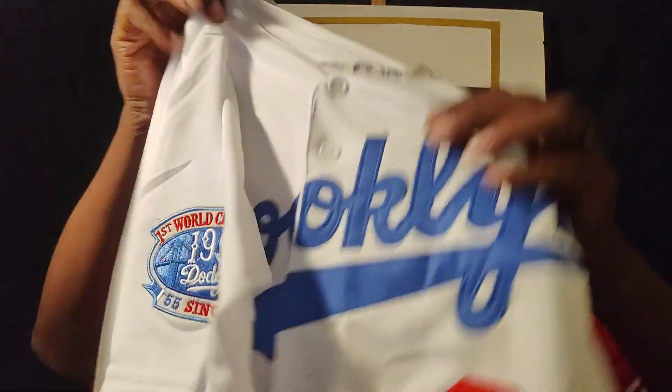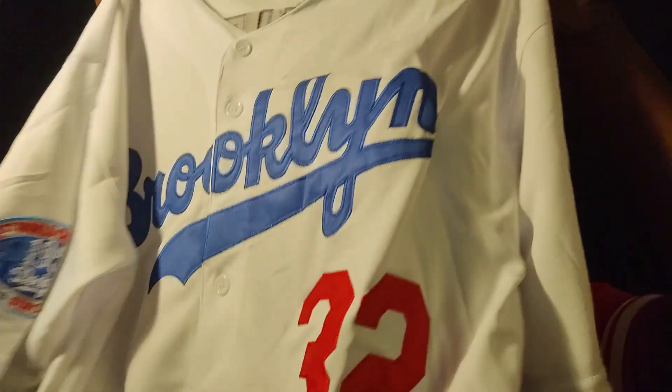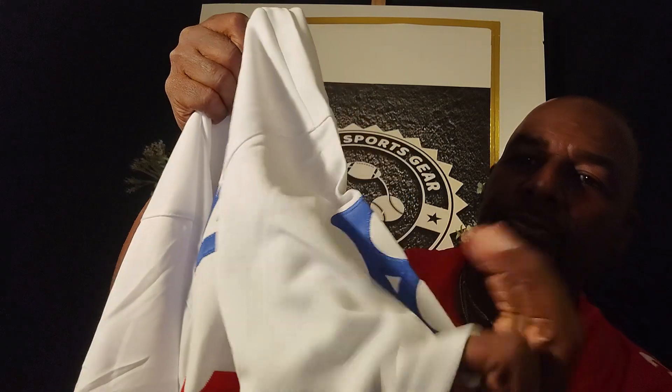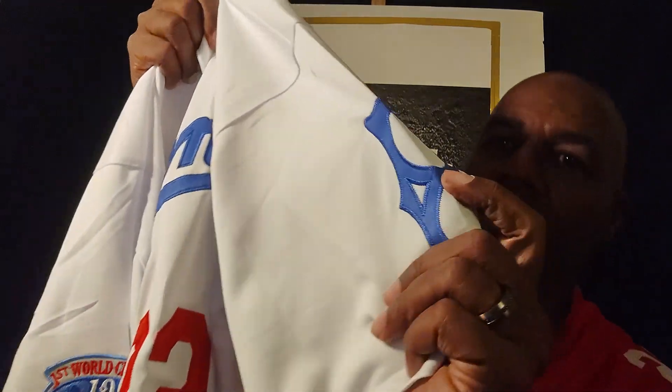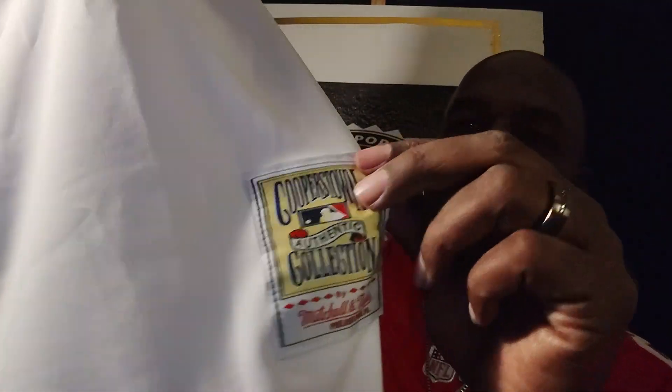I'm going to be wearing these summertime. Look at that — it's a stitch jersey. Brooklyn Dodgers, they're the L.A. Dodgers now. Look at these jerseys, come on now. We're taking this to a whole different level. It's got these patches on it — look at that. 1955 Dodgers, First World Championship, 1955. Come on now, you don't see these jerseys.